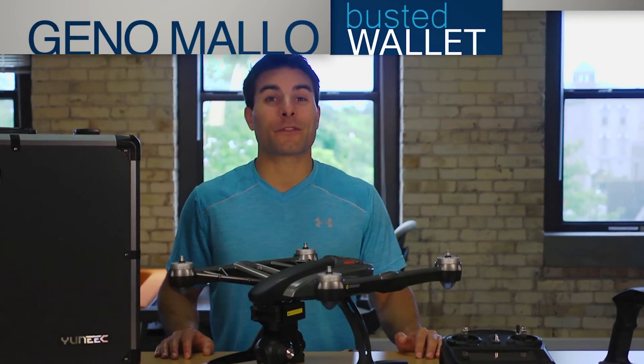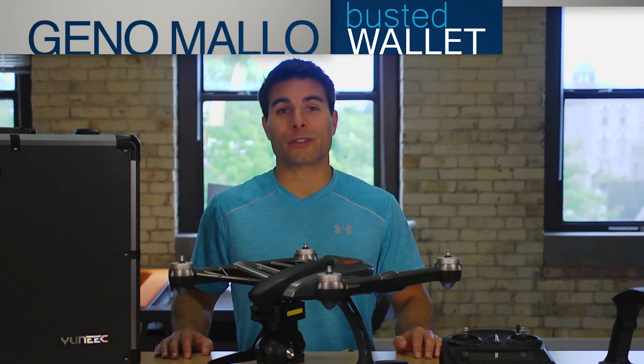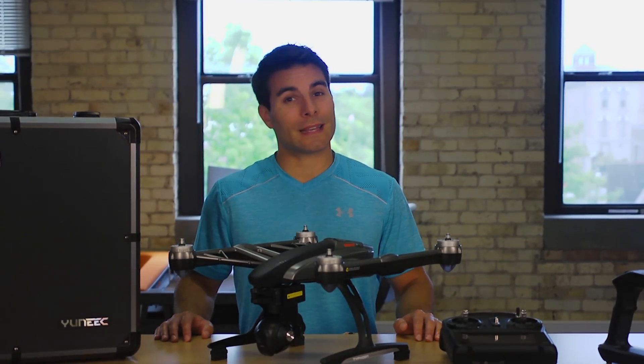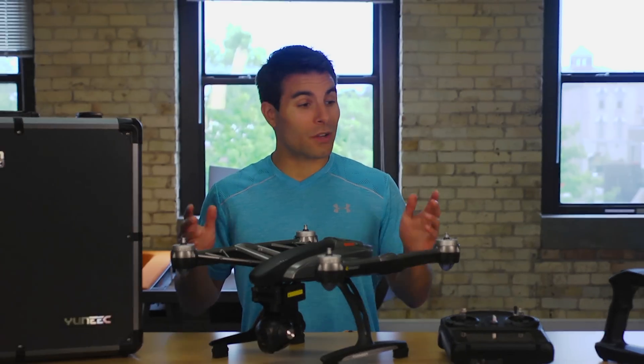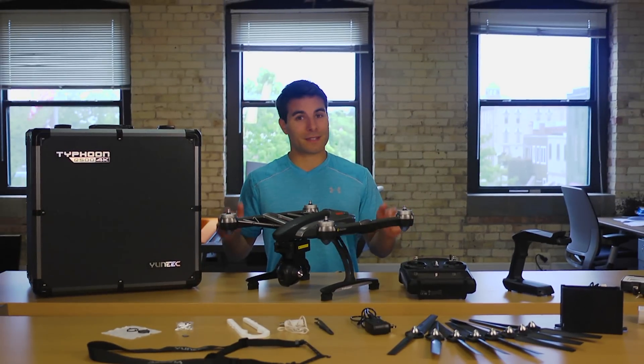Hey, what's up everyone, I'm Gino Mello from BustedWallet.com and today we are super excited to show you Yuneec's latest quadcopter, the Typhoon Q500 4K. We have tons of great stuff to show you, so let's get started.